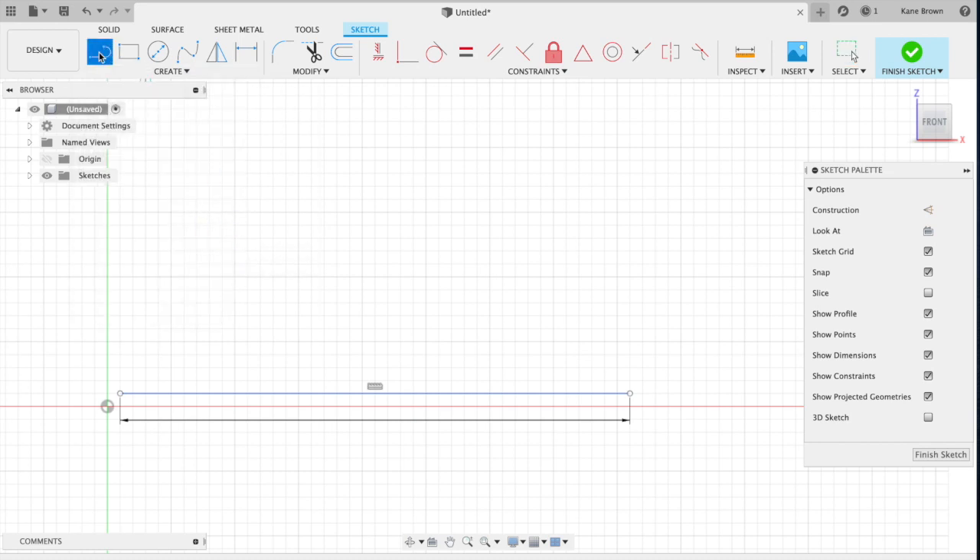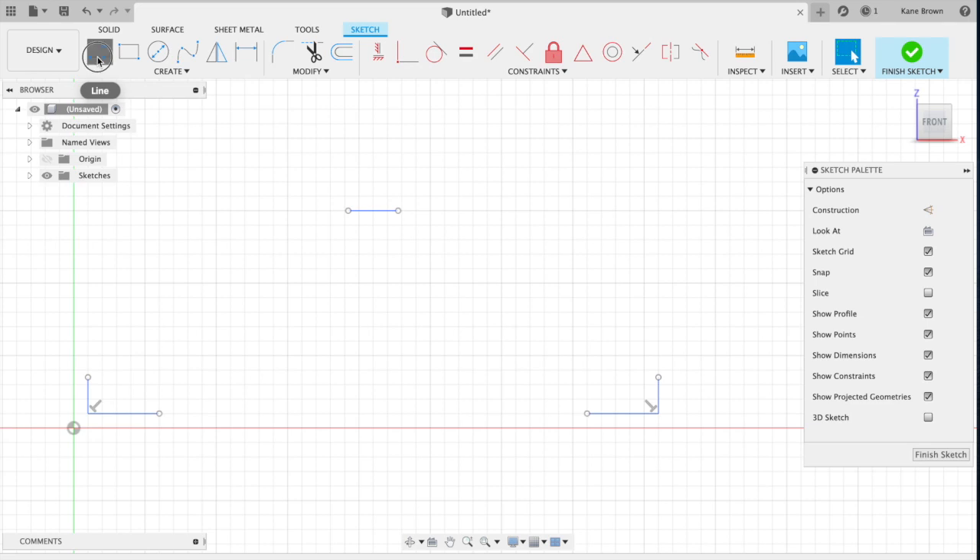Load your line tool, go down to that blue line, and you'll notice when you get to the center you'll see a little triangle pop up. Once you see that triangle, that means you are in the center of that line. That's important because we draw all of our other lines from the middle here. Have the triangle show up, click with your mouse, then move vertically. From the left hand side, load your line tool and select that dot at the top.